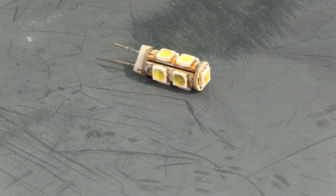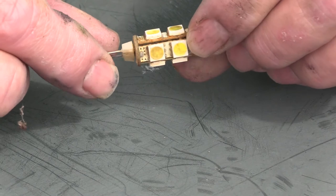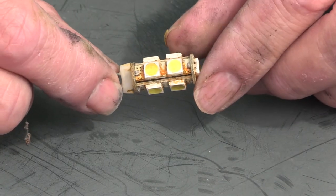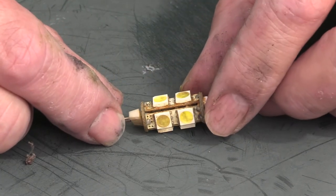It was getting too dark to see what was actually wrong, so I've left it for a couple of days. Here's the answer: all the lights have these LEDs in them, and as you can see, this one has corroded. Took this one out and all the lights started to work.